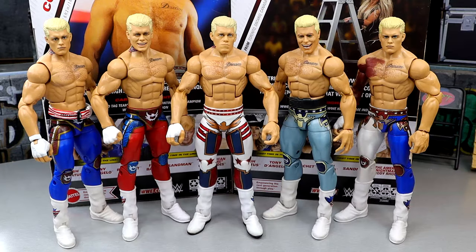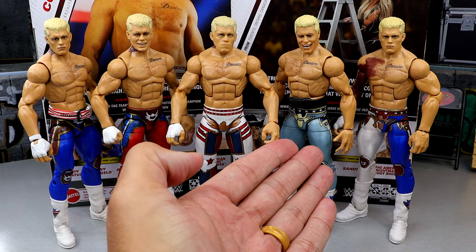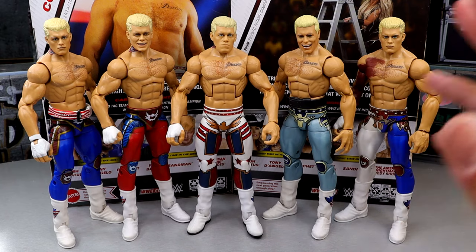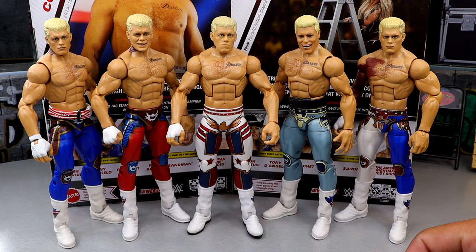Here's every Elite Cody Rhodes from Mattel since he returned to WWE: Elite 101, Top Picks in red, Elite 111, Top Picks in the cool blue-grayish silver, and the Defining Moments. I like all of them in their own ways — they're all damn good. All these others are buttery smooth because they don't have pinless legs. This one you add pinless legs and it messes it all up. This is certainly my favorite gear out of all of them. He has such good gears — every gear he wears, he's the opposite of Logan Paul.